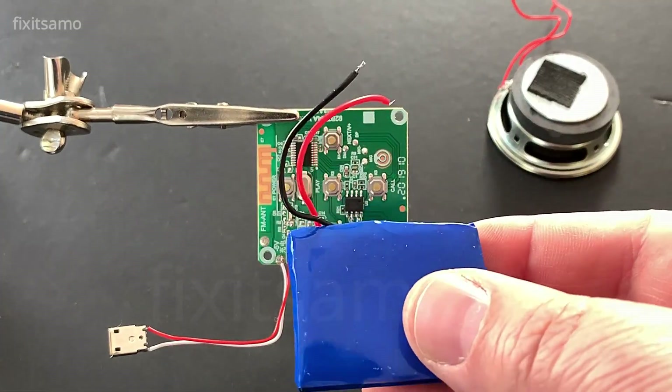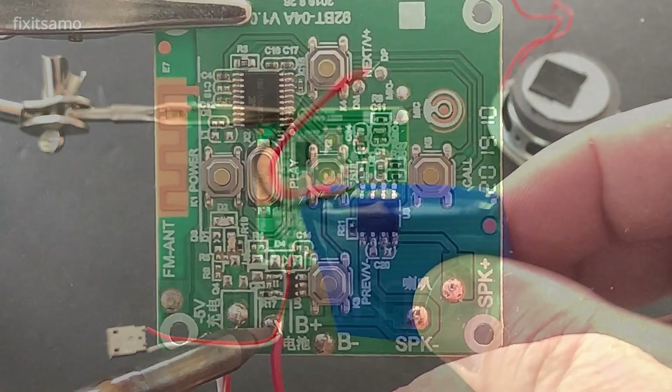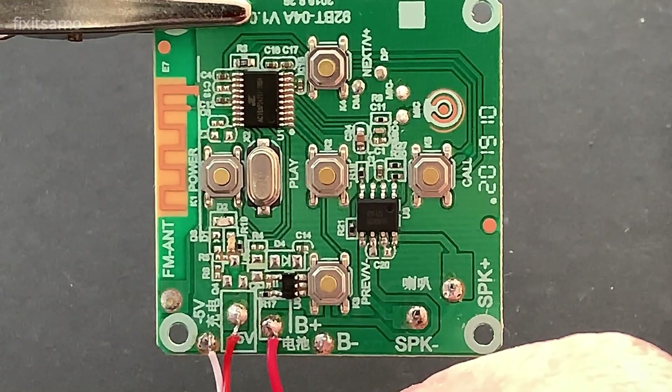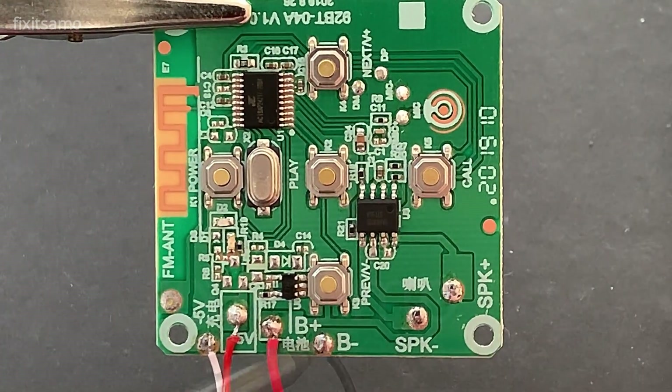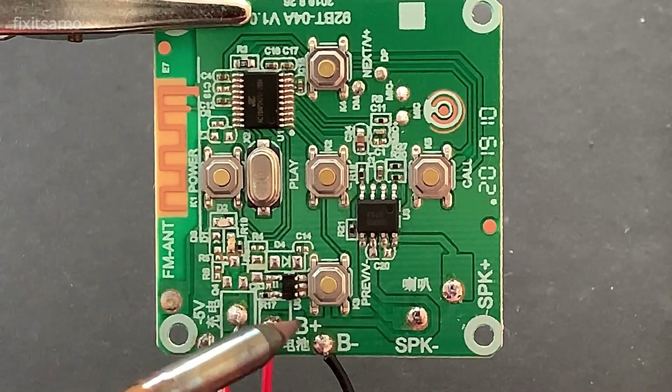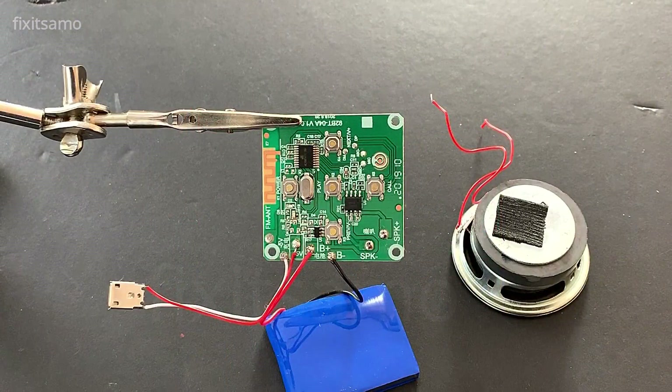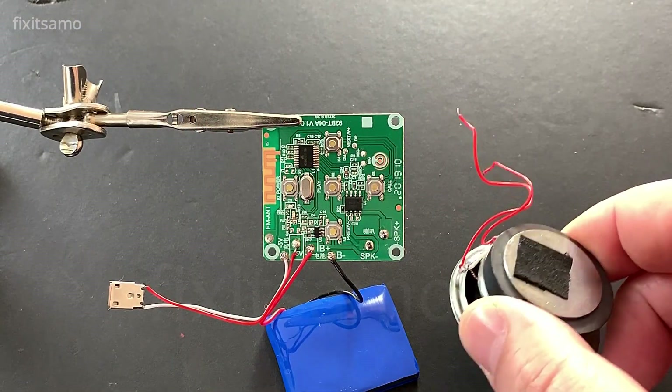And now we're gonna install our battery. And the last thing to plug in is the speaker.